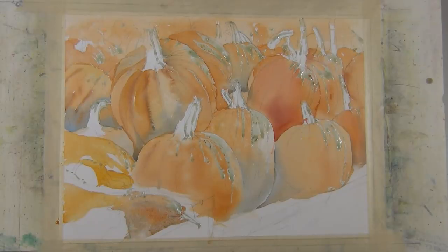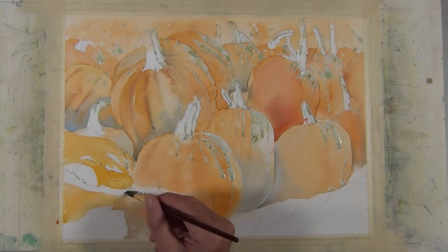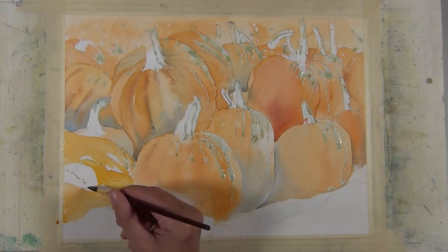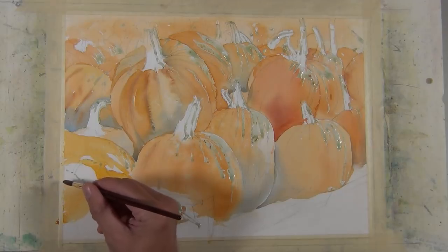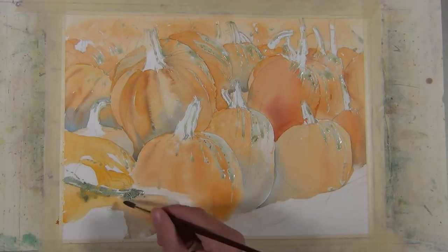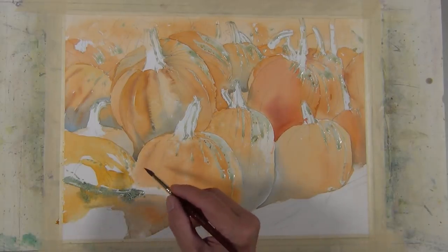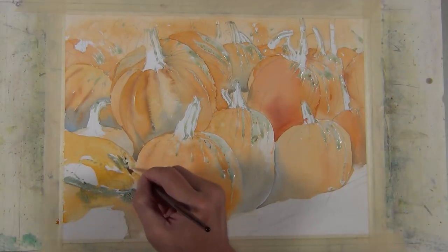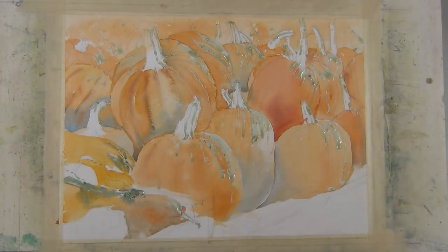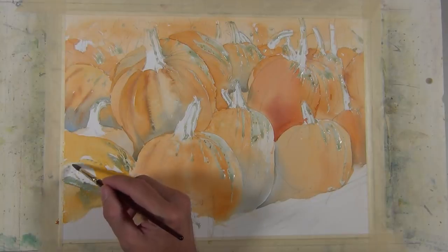I'm painting the lower left area, which has some gourds. I'm not painting them with a high level of detail — I don't want them to be the draw for the viewer. These will stay at a middle value with just a little dark value — enough that you know they're there and they're gourds, and that's about it.